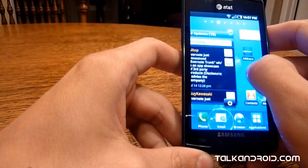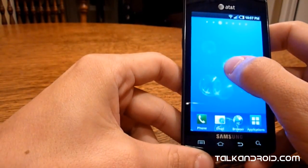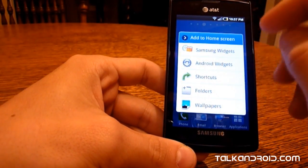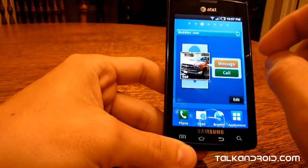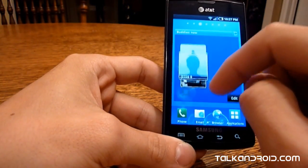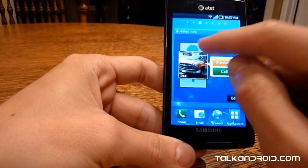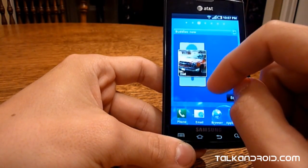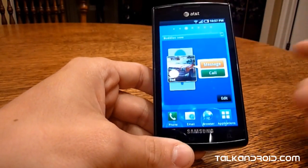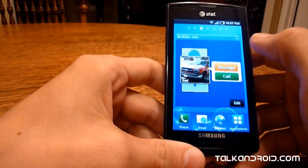Let's go into the widgets. Samsung separates the widgets into Android widgets and Samsung widgets, similar to how Motorola does it with Blur. First up is Buddies Now — you can add whoever you want to this little Rolodex. If you get a text from somebody, it'll show a little balloon. You can put all your frequently used contacts here — your dad, your girlfriend, whoever. I don't really use it though; I don't have a problem going to my call log or messaging instead.